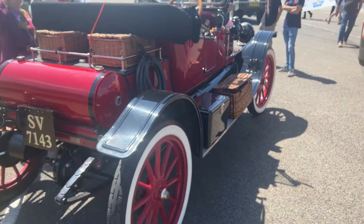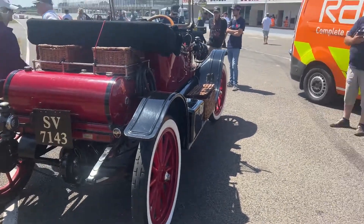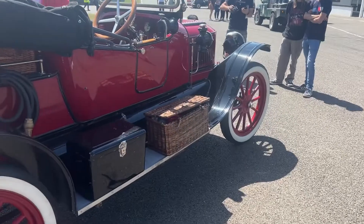I bet you haven't seen anything like it. If you've just got road clearance, I don't think I'm going to be able to get this vehicle moving.